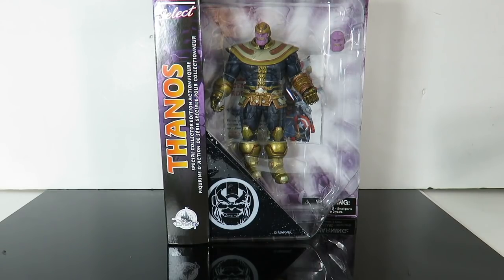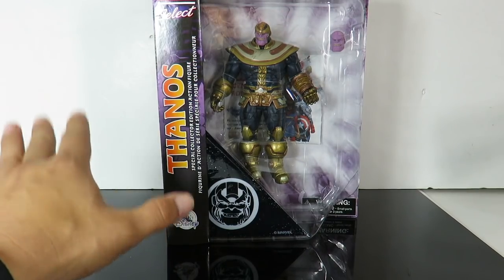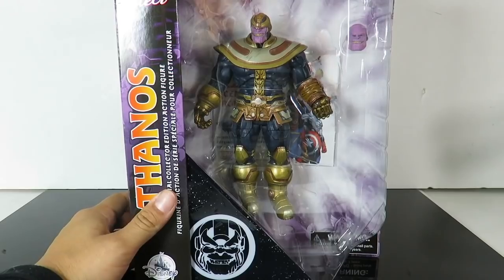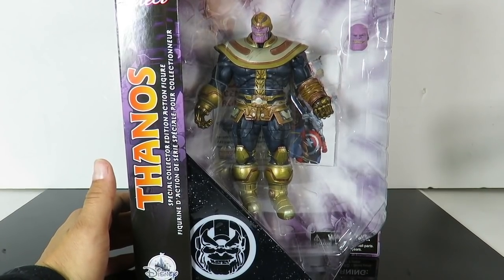I didn't pick up any of the Walmart exclusive Thanos — that's pretty much a re-release of the Infinity War Thanos. This one right here I think is the better version out of all the different Thanos figures. I don't own the original release of the Marvel Select Thanos, the one that comes with Death, so I'll probably pick that up down the line for comparison. Again, this is available only at Disney Parks.